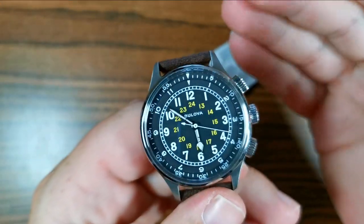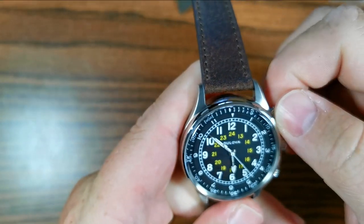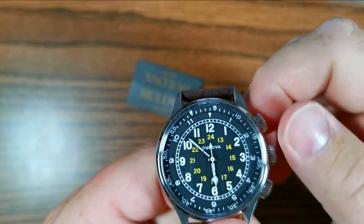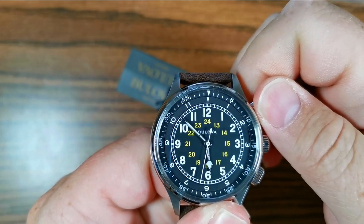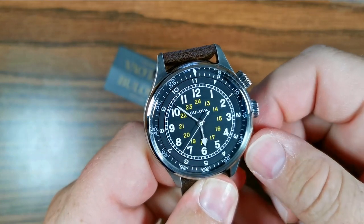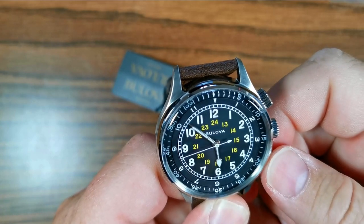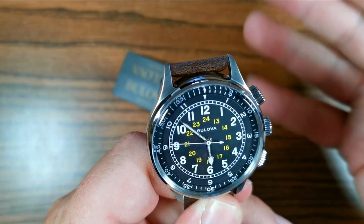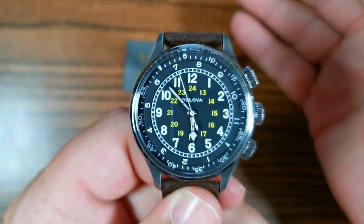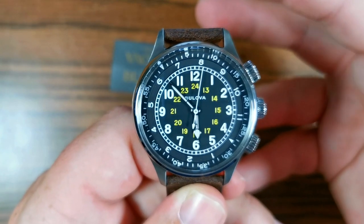This watch has a lot going on, and instantly you're going to be drawn to the three crowns. This one up here rotates this inner rotating bezel, so you can track minutes there up to 60 minutes. And then the second one changes the inner rotating bezel so you can track a second time zone or use it as a timer. I'm sure there are many different calculations you could do with this — I think it would have been extremely handy for a pilot back in 1944.